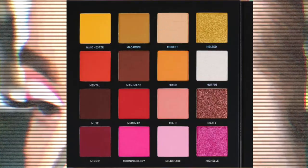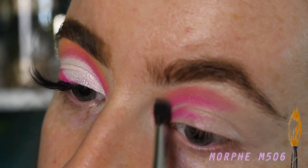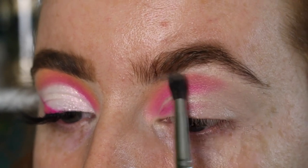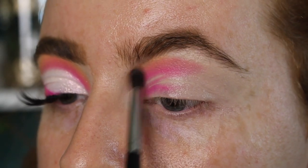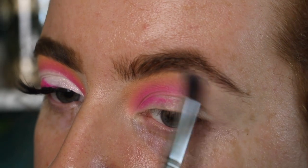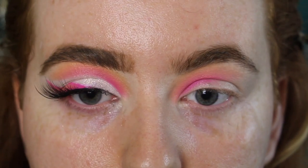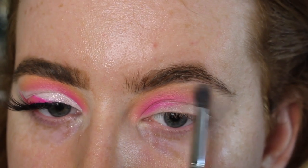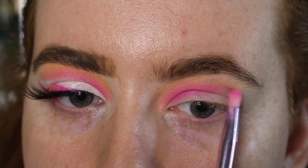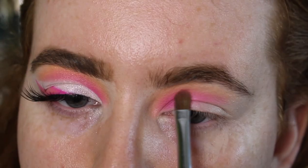Now for the blending part — I'm taking the Morphe M506 brush and the shade Modest, going over that peach shade in little circular motions to really buff and blend it out. I really want this to merge together and create that orangey shade, so I'm building up product on the brush, tapping off the excess, and doing little blending motions. Don't be afraid to go up to the brow — especially if you've got hooded lids. I'm taking this right into the inner corner as well, taking it slightly further than the original colours. Then I take a step back and look at the eyeshadow with a horizontal mirror to check if I'm even, working little by little. Now it's time to carve the crease.